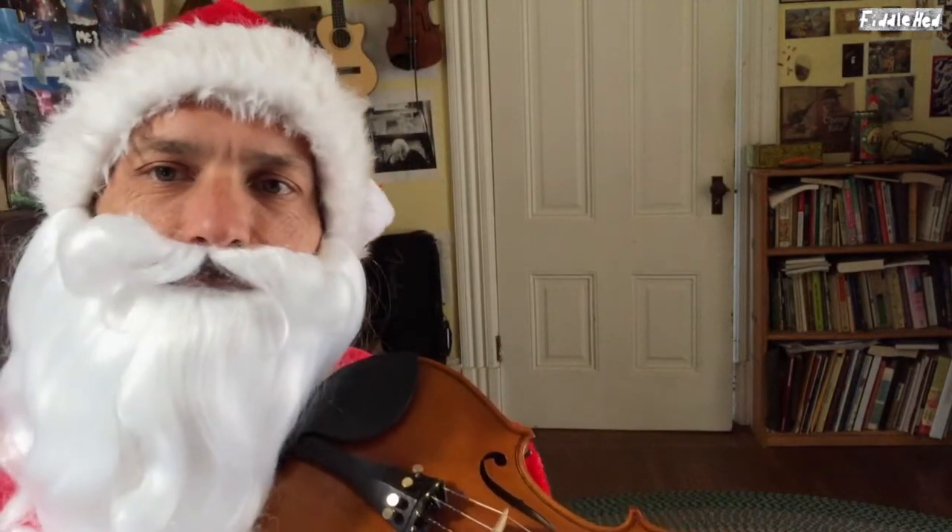I'm going to play the whole thing, and then I'll show it to you step by step after that.